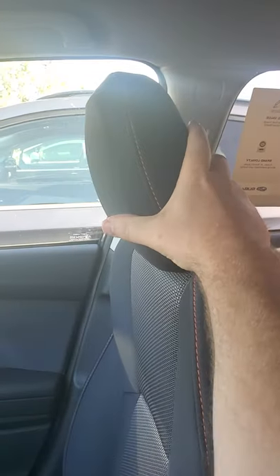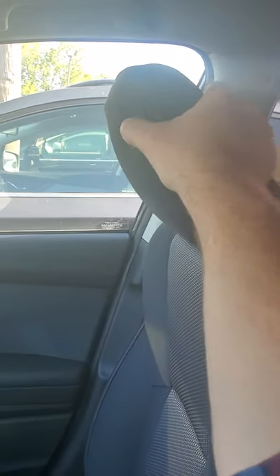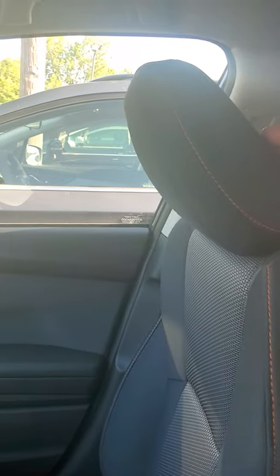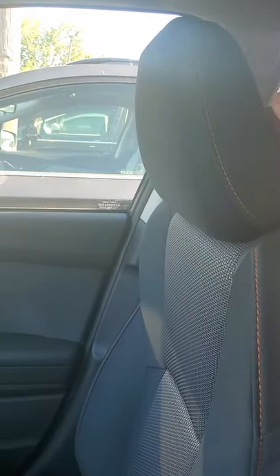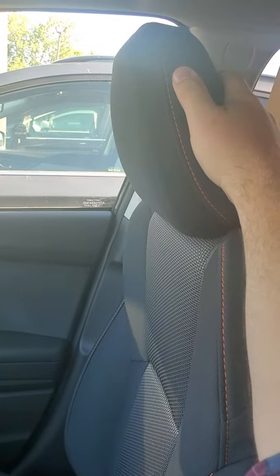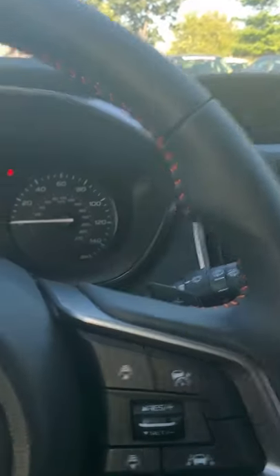One thing I like to show everybody on Subarus: the headrests are kind of funny. If you tilt the headrest they lock into place, but if you tilt it too far and want to tilt it back a little, you have to pull it all the way down, let it click back, and then start over again. Just a quirk on Subarus.